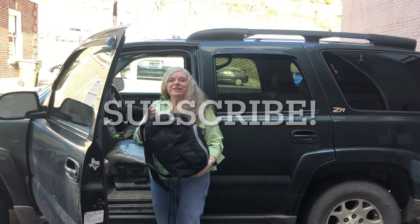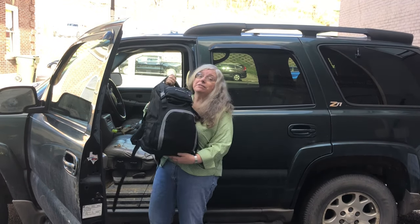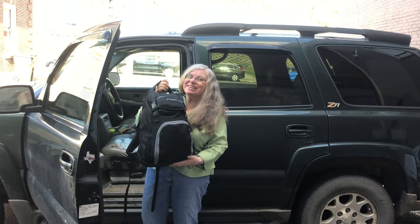Hey y'all, it's Joyce. It's Friends Drift In episode 10, and today we're talking about everyday carry. This is my get home bag. Stay tuned, we'll see what's in it.